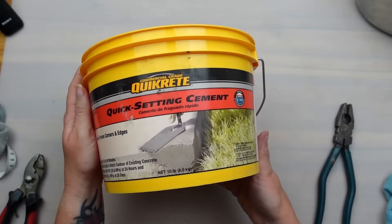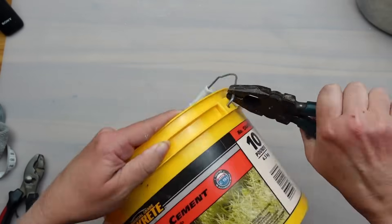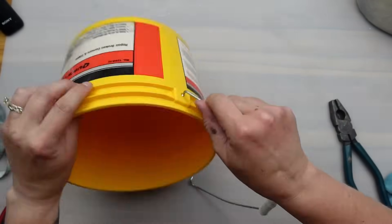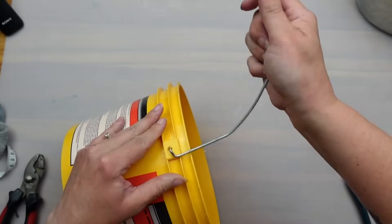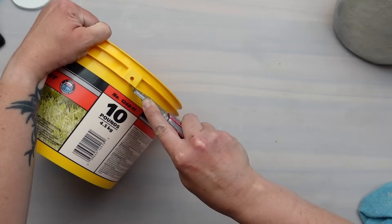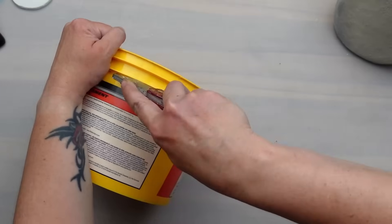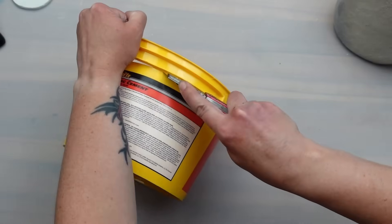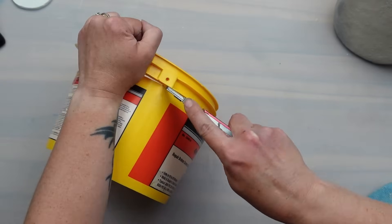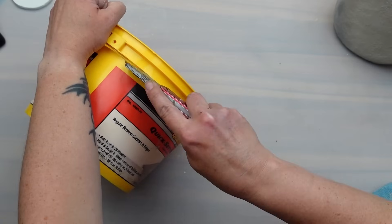I used up the last of my quick-set cement and cleaned out the little bucket. Then I took some pliers to remove the metal handle — I had to wiggle it around a little bit before it got loose on one side, and then the second side just fell right out. I decided to cut the top portion of the bucket off that has those ridges on it for a cleaner look. I just used a utility knife and had to make a few passes around the bucket before it cut all the way through.